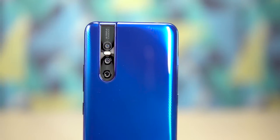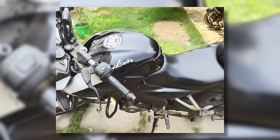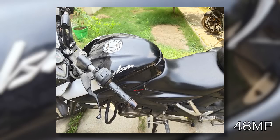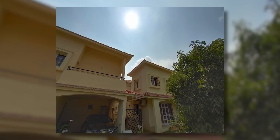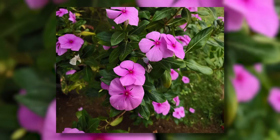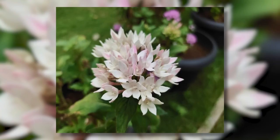To the back, the triple camera setup features a 48-megapixel primary sensor — the Samsung ISOCELL GM1 — paired with an f/1.8 lens. We then have a 5-megapixel depth sensor and an 8-megapixel ultrawide sensor paired with an f/2.4 lens.